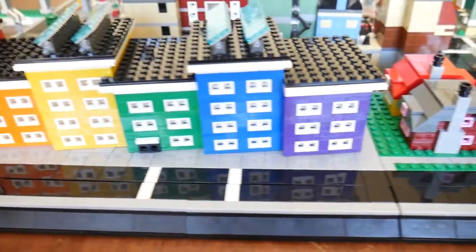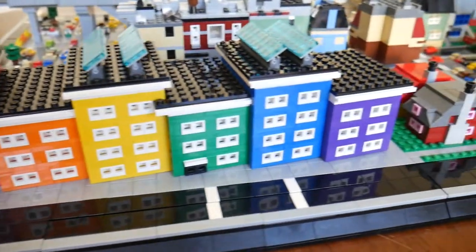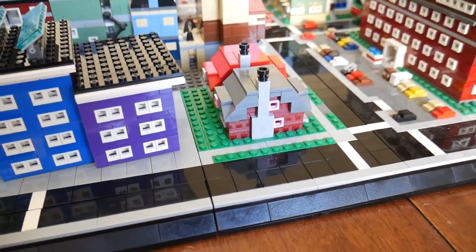Looking back at the apartment building, you can see it takes up three quarter-block spaces. So you can do a quarter block, a half block, three quarter block, or a full block, depending on how much brick you have and how big your idea is.